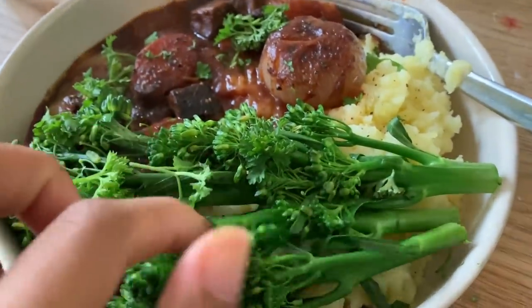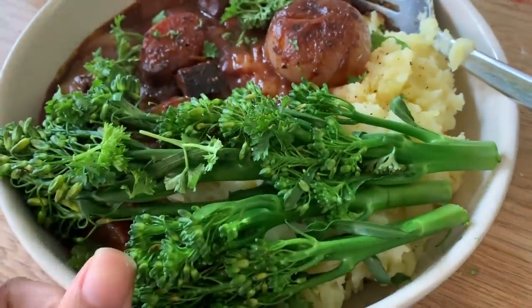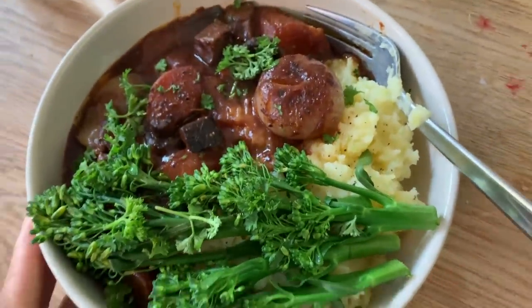I added some broccoli — because who wouldn't? If you do that, I recommend roasting it in the oven and then adding it to the whole dish.